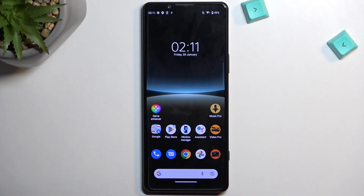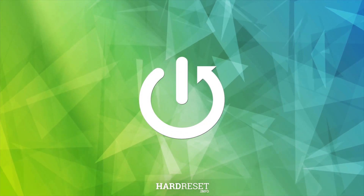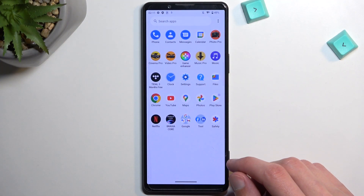Welcome. This is a Sony Xperia 5 Mark IV, and today I will show you how we can hard reset this device through settings. So to get started, let's open up our settings application.